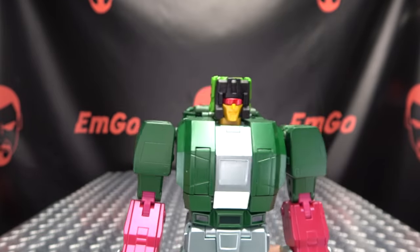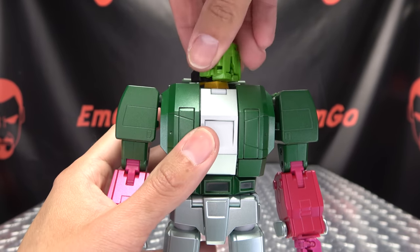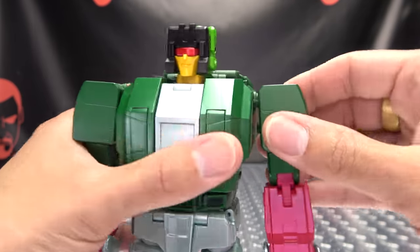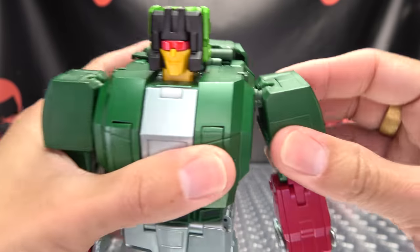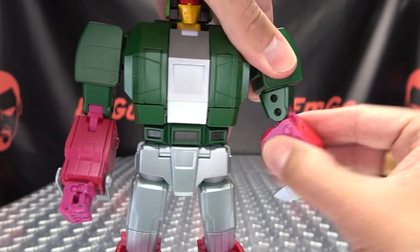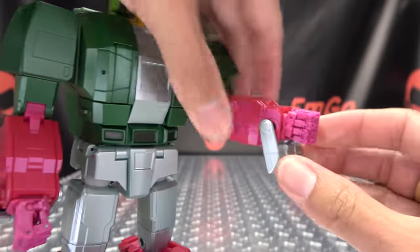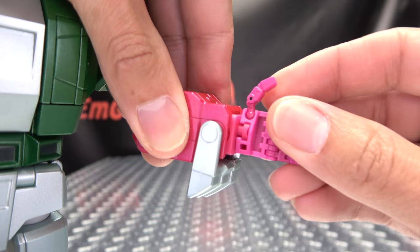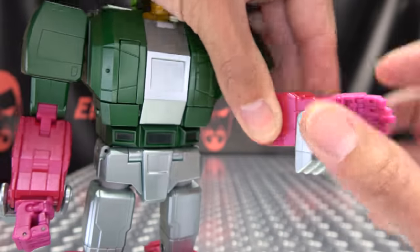All in all, it comes together very, very nicely. Articulation-wise: the head can rotate a full 360, can look up a little bit and down a little bit more. The shoulders are on a ball joint — they can rotate a full 360 and move in and out, with some forward and back as well. Moving down the arms, you get bicep rotation. He does have a double-jointed elbow, so you get some nice range of movement. The wrists can rotate and he has posable hands.